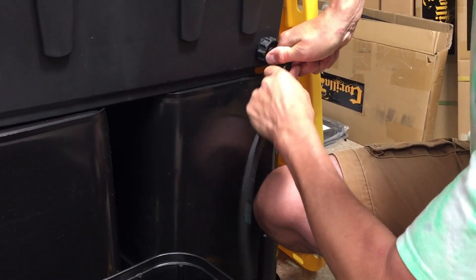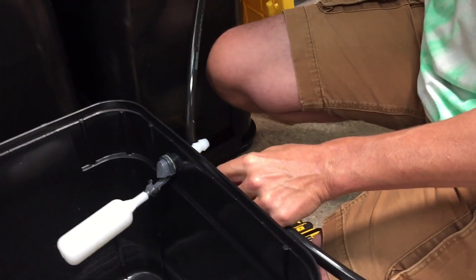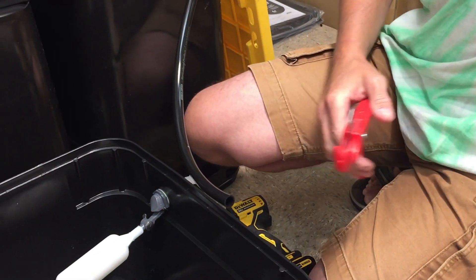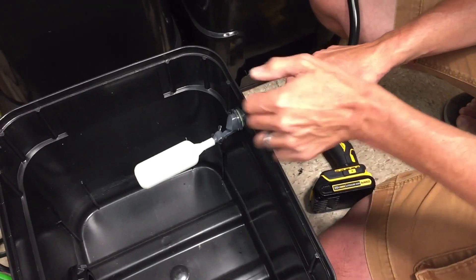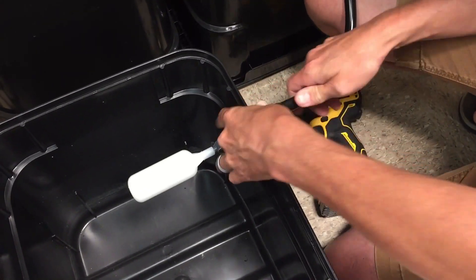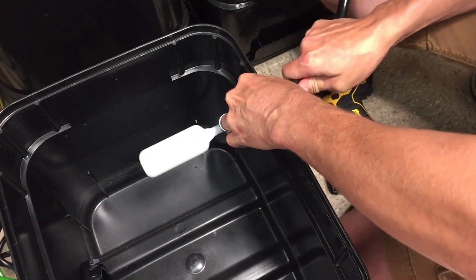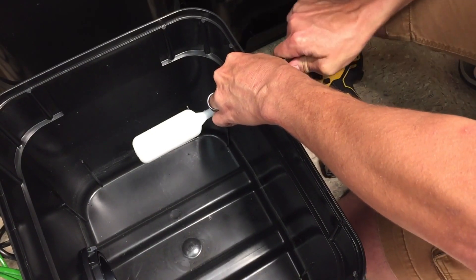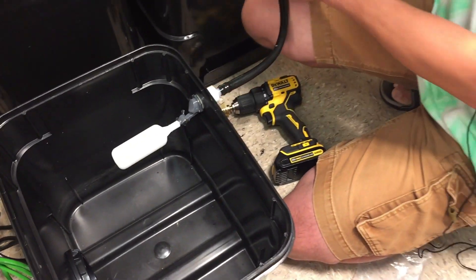Pretty easy little thing to hook up, and it's going to come in handy with the chiller. I've got my handy-dandy hose cutters here — some heavy-duty scissors will get this job done too. You can put the tubing in some hot water to loosen it up and make it get on a little easier, which I didn't do obviously, but it's on there. It's over both barbs, so it should be good to go.